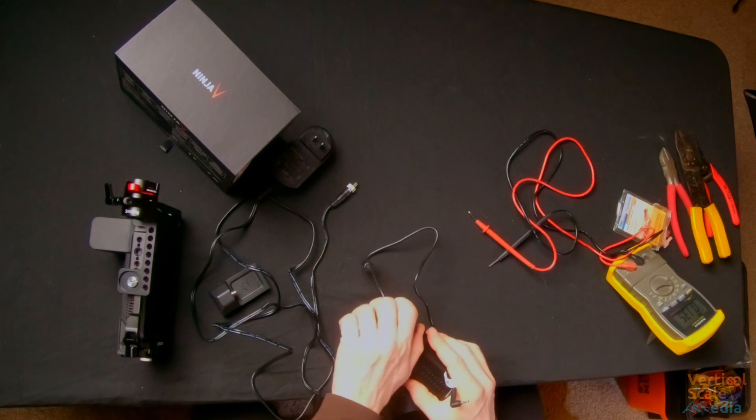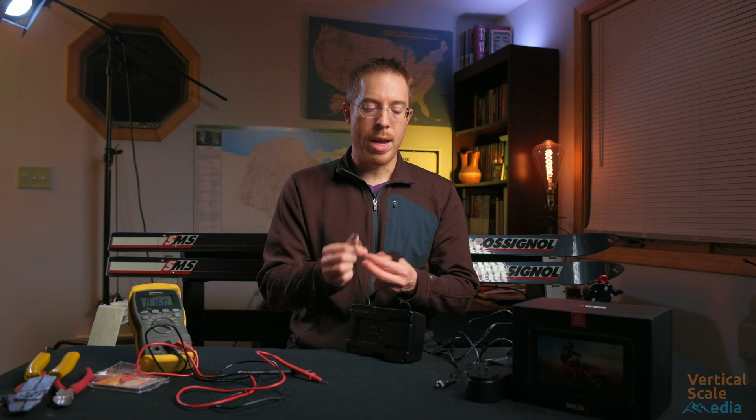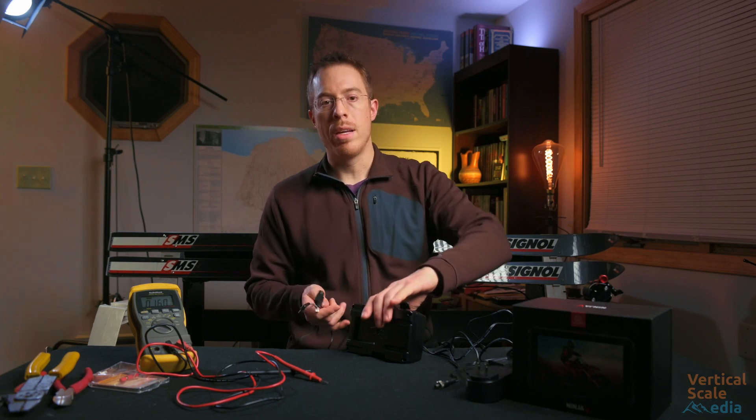The connector only fits in one way, so we need to make sure that when we wire this, the center pin that we wire onto it is also going to be positive.